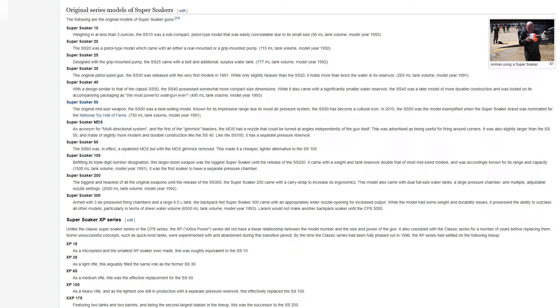The Super Soaker 50, the original mid-sized weapon, was a best-selling model. Known for its impressive range due to its novel air pressure system, the SS-50 has become a cultural icon. In 2015, the SS-50 was the model exemplified when the Super Soaker brand was nominated for the National Toy Hall of Fame. It had a 730 milliliter tank, model year 1991.